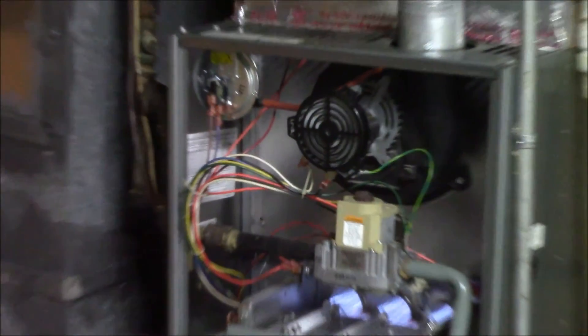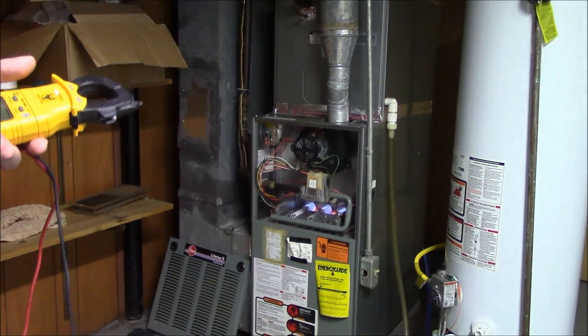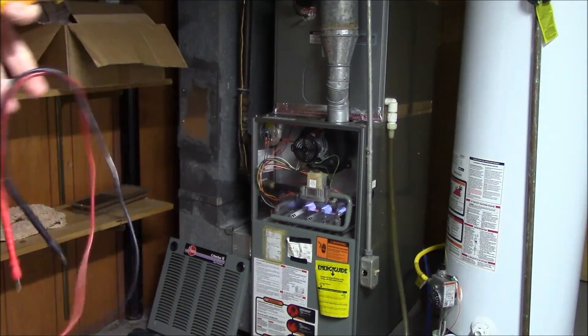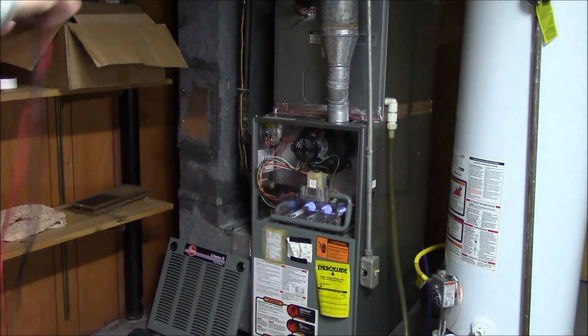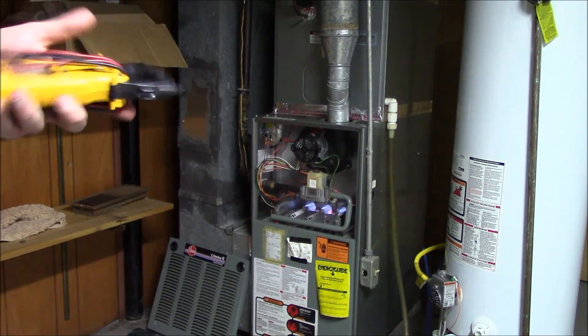If we stop and think about it, we have completed our task — the furnace is serviced, everything is nice and good. The only other thing to do is check the temperature rise. That wouldn't be too bad to do. Do you guys want to see a temperature rise check?